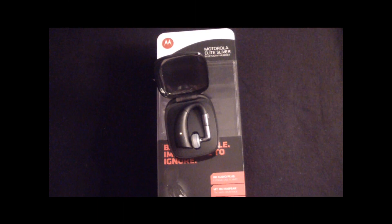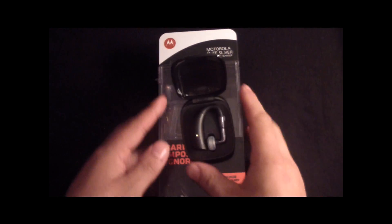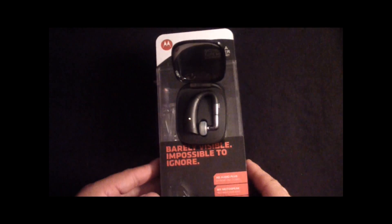What's going on YouTube, this is Carlos back for Teclos Reviews, and today I'm going to be doing a review and overview of the Motorola Elite Sliver.